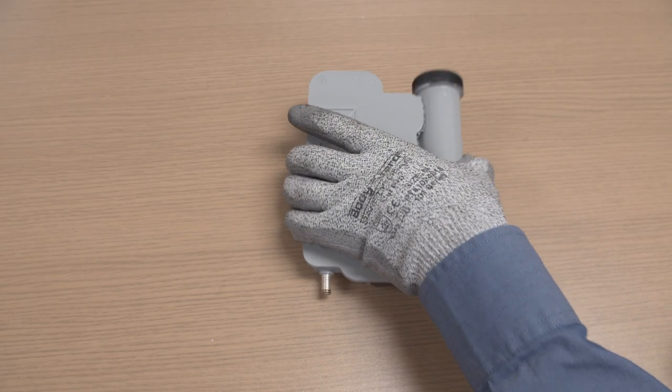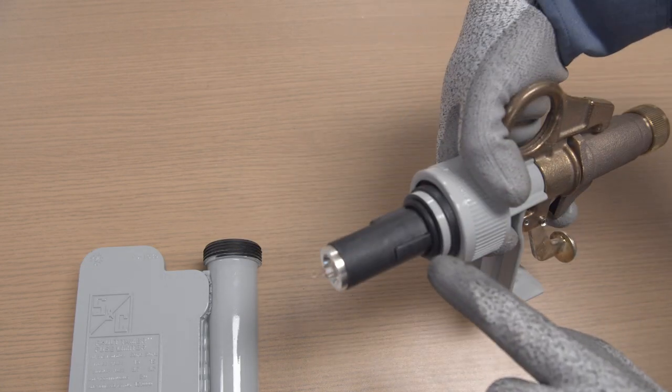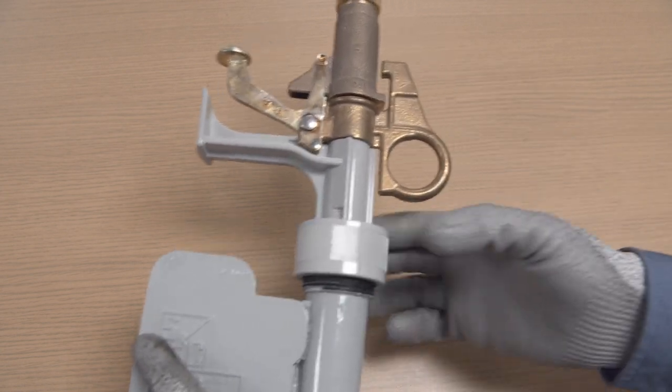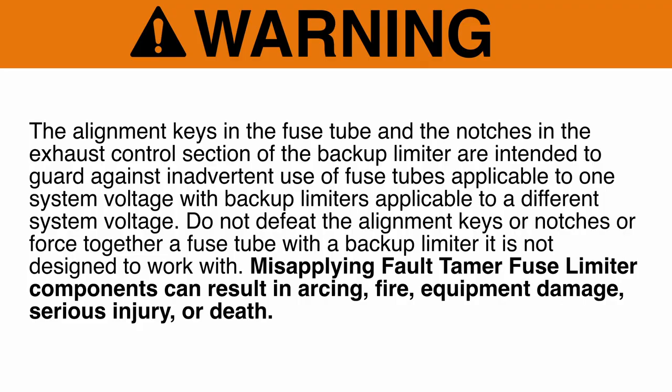Step 6: Align the keys on the fuse tube with the notches in the exhaust control section of the backup limiter. Insert the fuse tube into the exhaust control section and hand-tighten the collar nut. Warning: The alignment keys in the fuse tube and the notches in the exhaust control section of the backup limiter are intended to guard against inadvertent use of fuse tubes applicable to one system voltage with backup limiters applicable to a different system voltage.